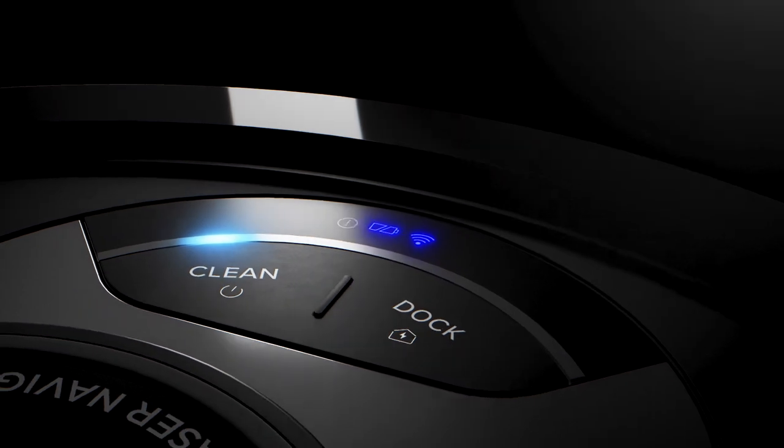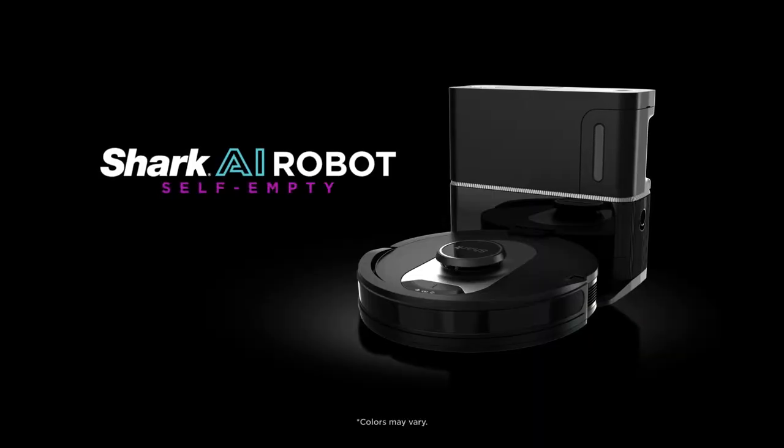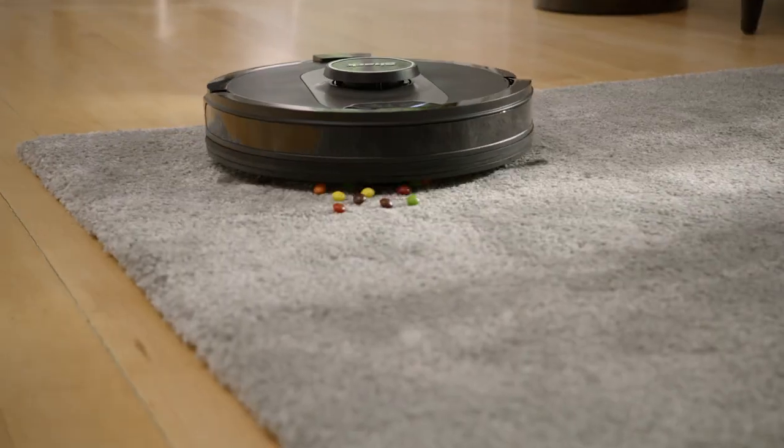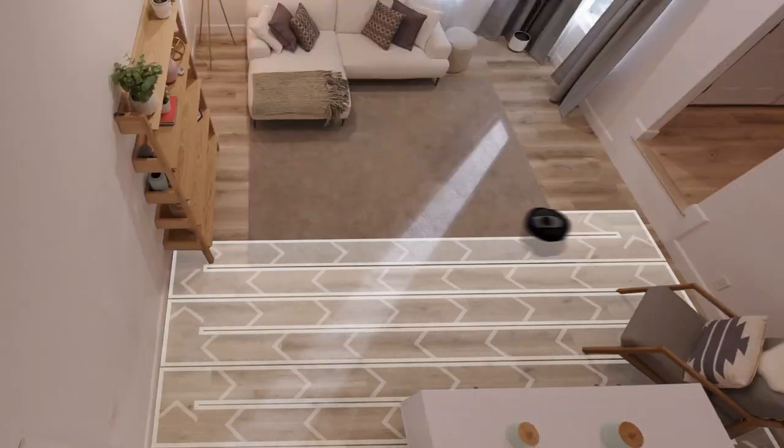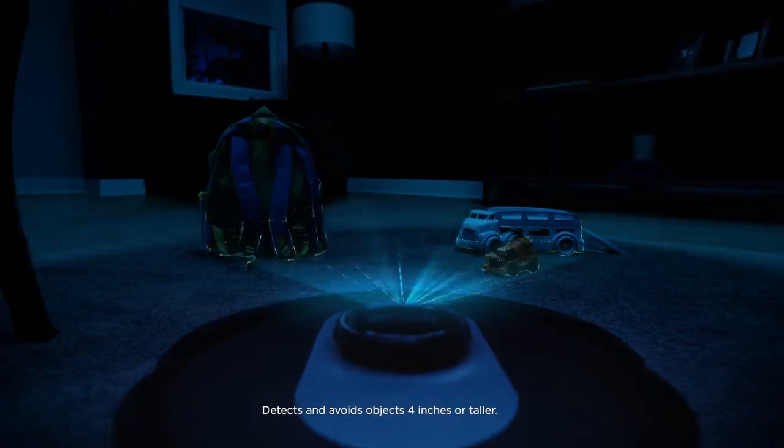Meet the next-generation self-empty robot, the Shark AI Robot Self-Empty. Its advanced AI laser navigation precisely cleans row by row, while avoiding objects day or night.